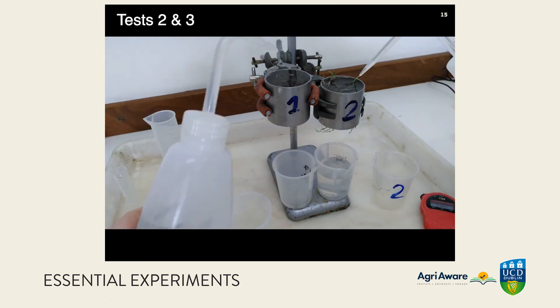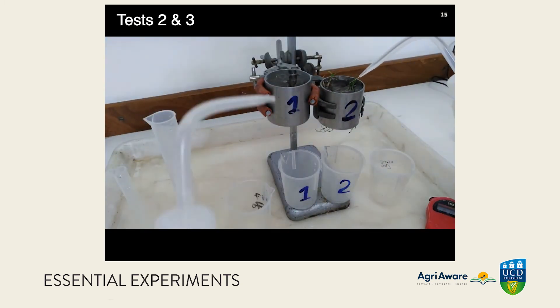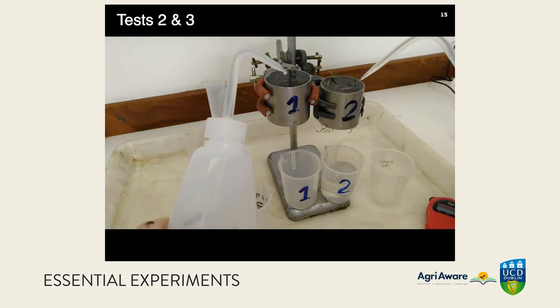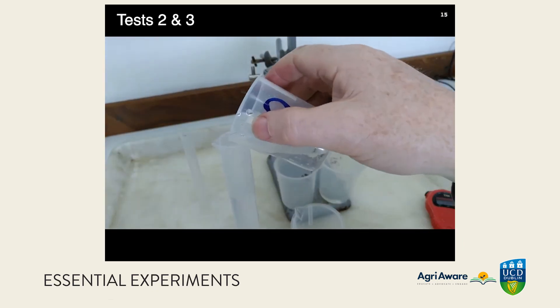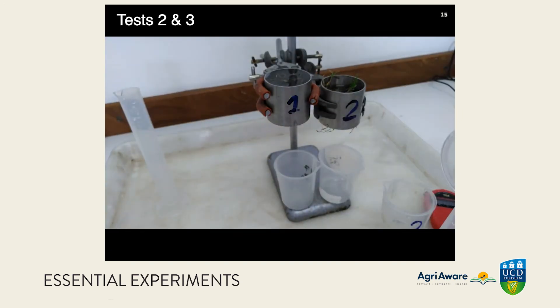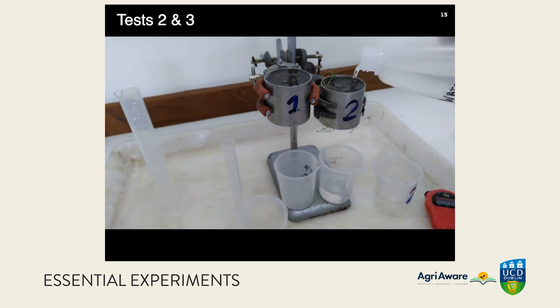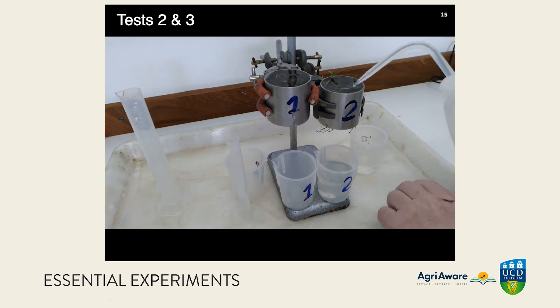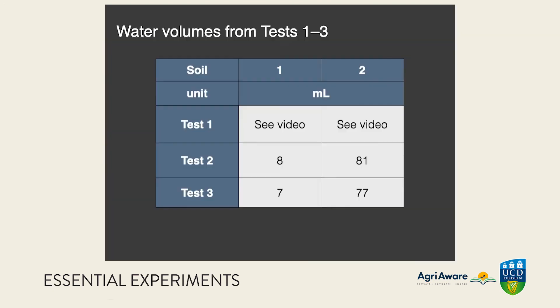Tests two and three proceed rapidly. We don't need to sit around watching them all day. The same process is carried out with the same imprecisions in swapping the beakers and keeping the water level constant. We could probably do a somewhat better test by holding these conditions more constant, but doing it three times at least helps get things right — we can take the mean of the three tests. Results are very consistent: the water flow is similarly different between the two samples, so hydraulic conductivity is fairly constant even though a lot of water has gone through the soil — it's not changing over time.